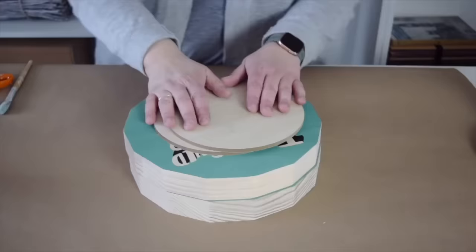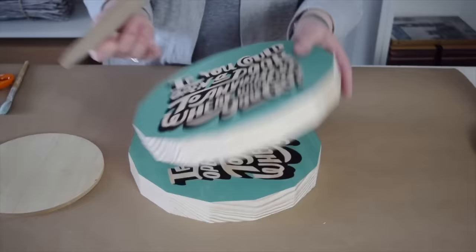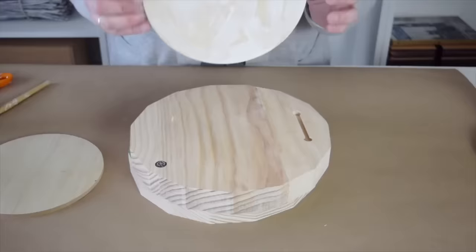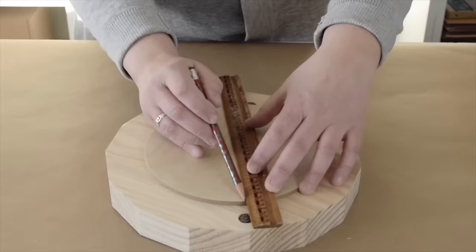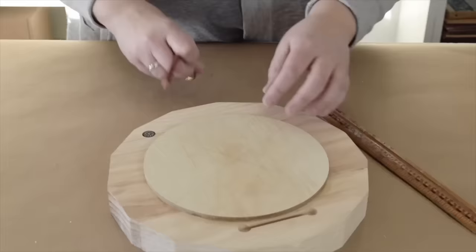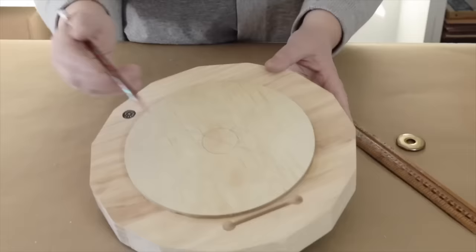While the glue on the lamp is drying, I'm going to get the top and bottom ready. I found these signs at the dollar store — they're going to make perfect pieces for this project. To give the lamp something to grab onto, I'm going to add a thinner wood round under the top piece. A little wood glue will hold it in place. I'll mark the middle on the top piece so the lamp sits securely and evenly, using the top of the lamp to trace a little circle.